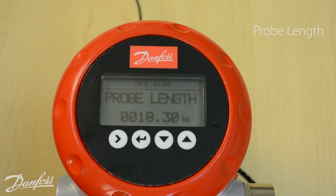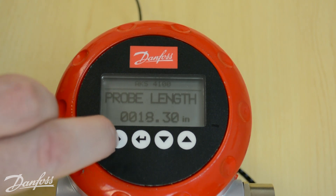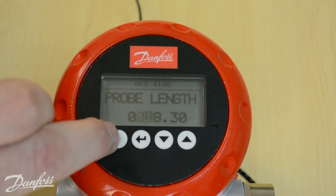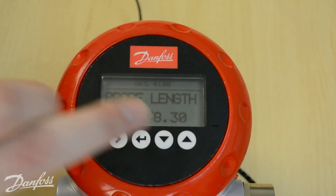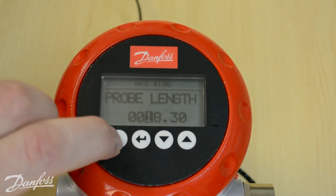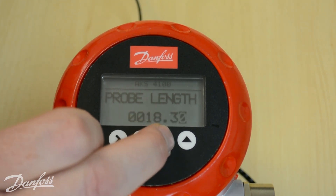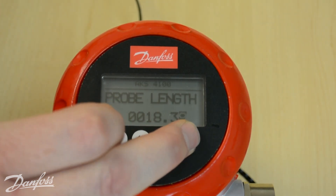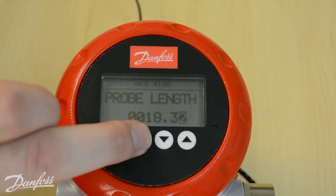Next it's going to ask for the probe length, which is the total length of the cable inside the standpipe. Use the right arrow key to highlight the digit you want to change, then use the up and down arrows to change that digit. Continue moving with the right arrow key to highlight and adjust each digit. Once you have your length set properly, hit the enter key.